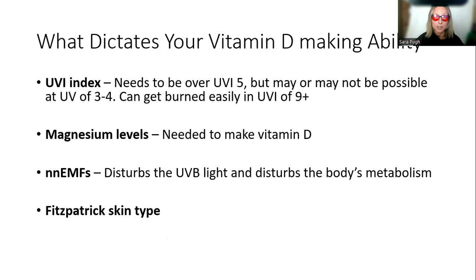The next factor is the UVI index. It really does need to be over 5, although it's probably possible for certain people to make vitamin D at UVIs of 3 to 4. The UVI index measures, in simple terms, how much UVB light there is. There are apps like D-minder that can tell you the UVI in your location at a given time and estimate, based on cloud cover and how much skin is exposed, how much vitamin D you can make. Your difficulty making vitamin D might simply be that you live somewhere without UVB, such as the UK in winter. On the other hand, very high UVI makes it easy to get burnt, and more isn't necessarily always better.